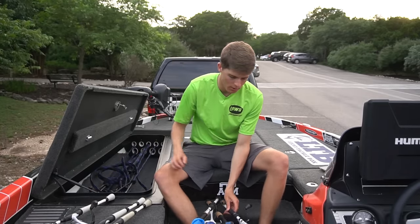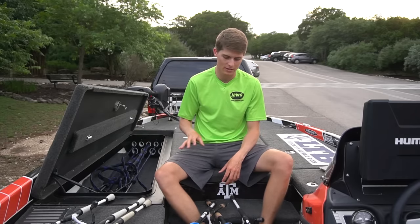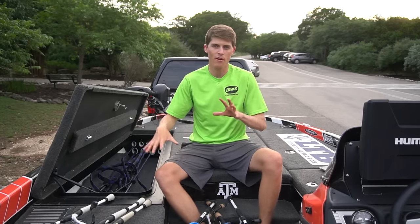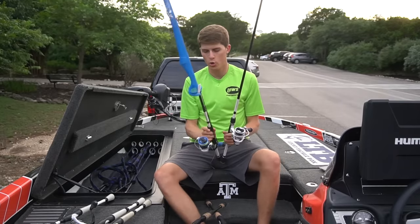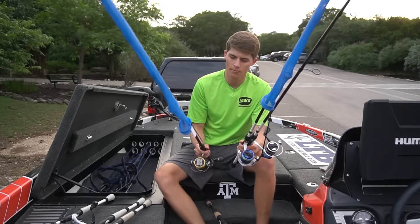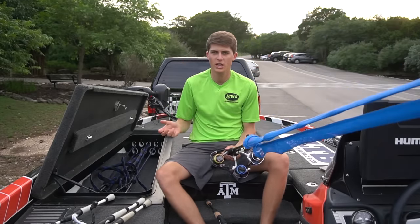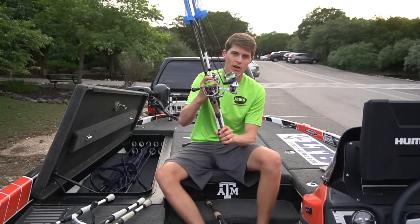Those are kind of my drop shot combos. They don't have any line on them yet because I haven't spooled them up for New York, but I'm about to spool them with either 15 or 20 pound braided line. The other spinning rods I have are more all-purpose — heavier shaky head, heavier drop shot, jigging spoon, that kind of thing, and occasional top water for smallmouth. These are my 7'2" medium spinning rods.